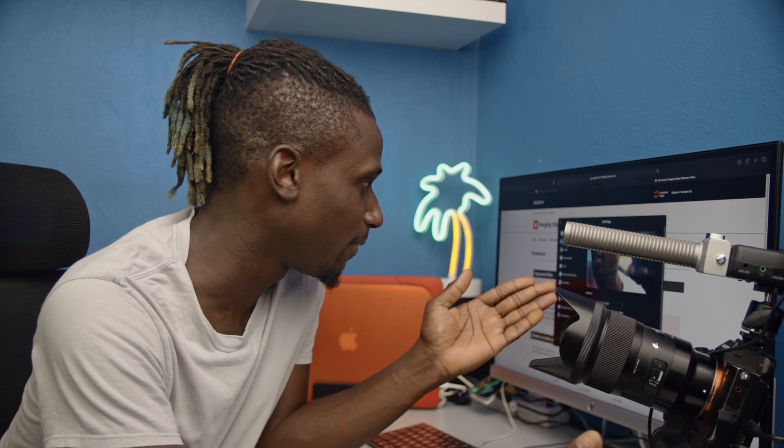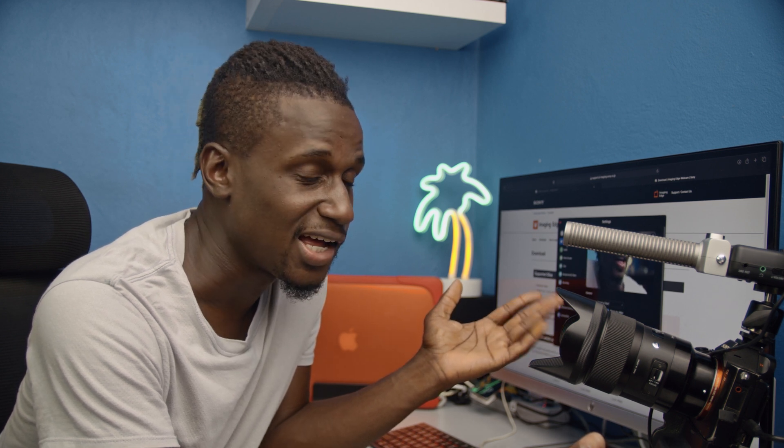What's up YouTube, it's your boy Pedro here again with something new. Right now I have my Sony A7 III using it as a webcam, and the camera quality is clean. Right now I'm on a Zoom call, so let me show you how to do this.